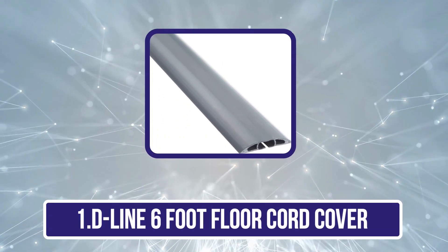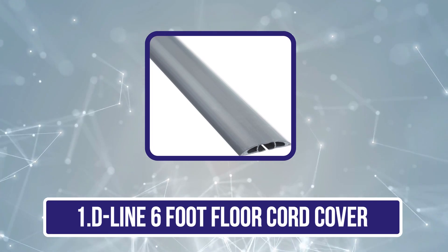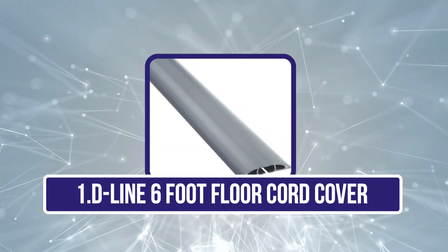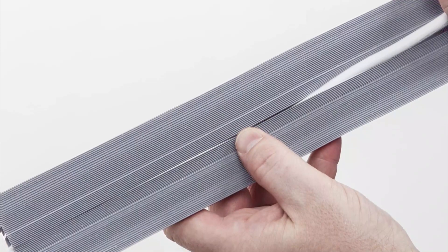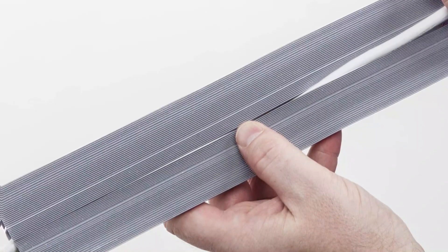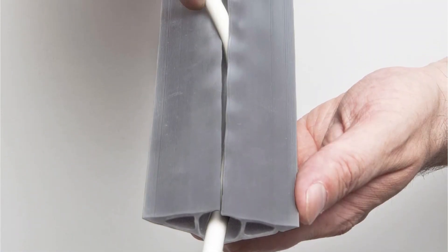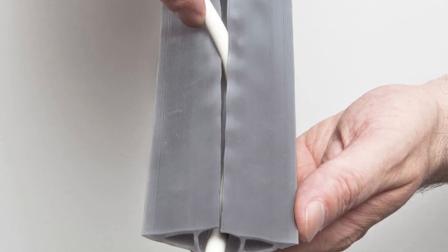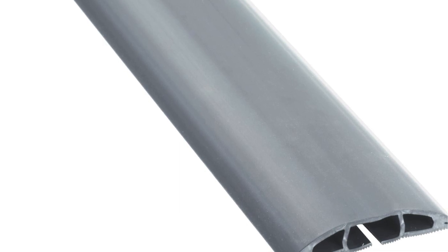Starting with the D-Line 6-Foot Floor Cord Cover. D-Line is a highly popular brand of products like floor cord covers that you can use to protect your cables and route them safely even on your floor. Use D-Line Floor Cord Covers to protect trailing cords and address a cable trip hazard. Popular for use in offices, warehouses, events, exhibitions, classrooms, gymnasiums, retail, hospitality, gaming setups, or anywhere trailing wires need to be covered.